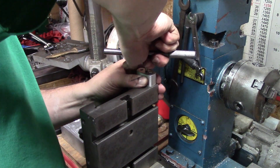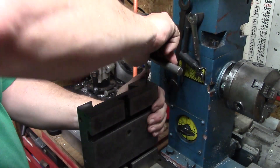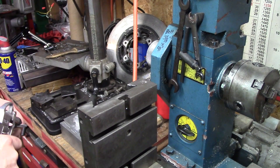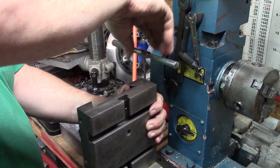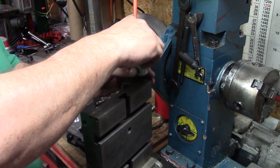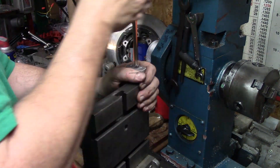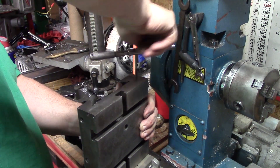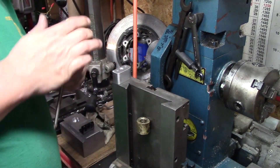We'll use our little block to keep this tap straight. The cast iron on this is pretty soft stuff so it doesn't take anything really to tap it — just need to make sure you keep chips out of the way. Actually might be enough — let's go ahead and test it out. It's getting hard, let's go a little farther with the tap. There we go, nice clean cut.